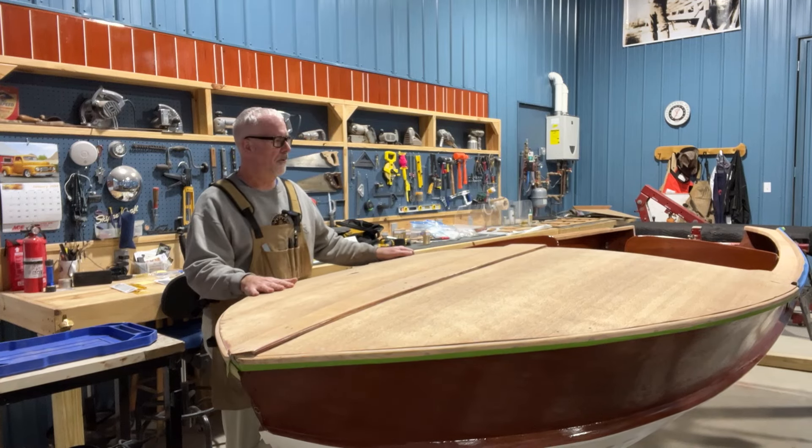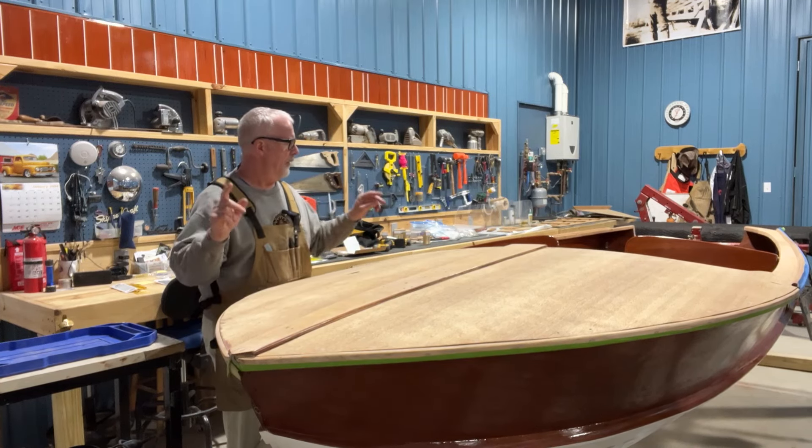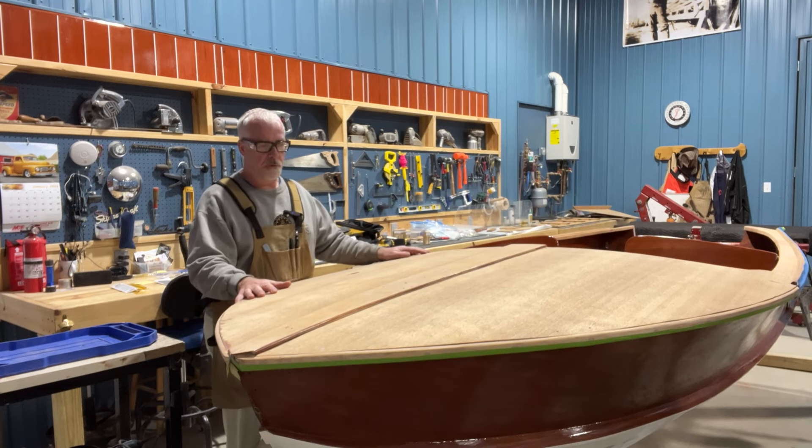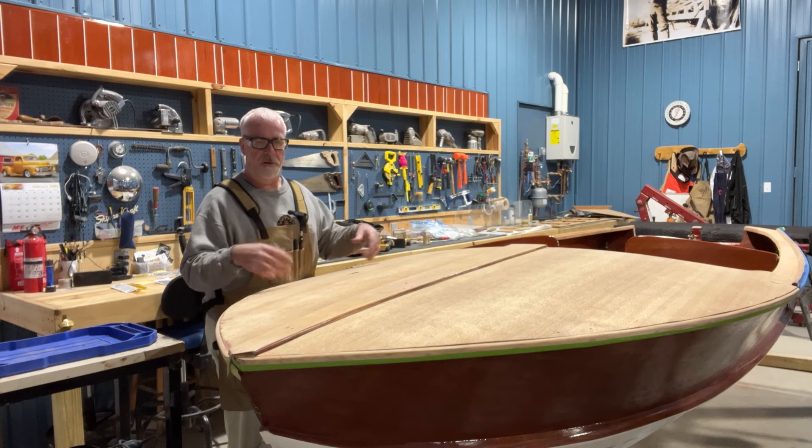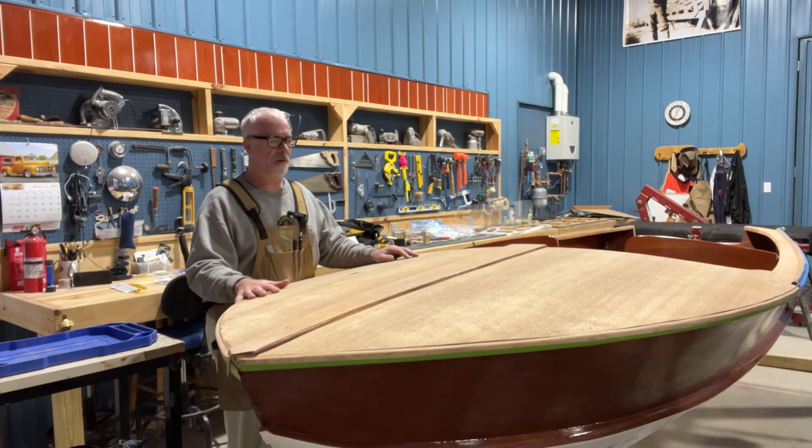With the deck sanded down — the side deck and aft decks — I'm ready to move on to the interior of the boat. In order to do that, I'm going to need to take some things out: there's a floor for the battery and a floor for the fuel tank, the wiring, what's left of it, and then the cables for the shifter, which are in the middle of the boat. Then I'll have all that stuff out of the way and I can get right at the surface of the interior.